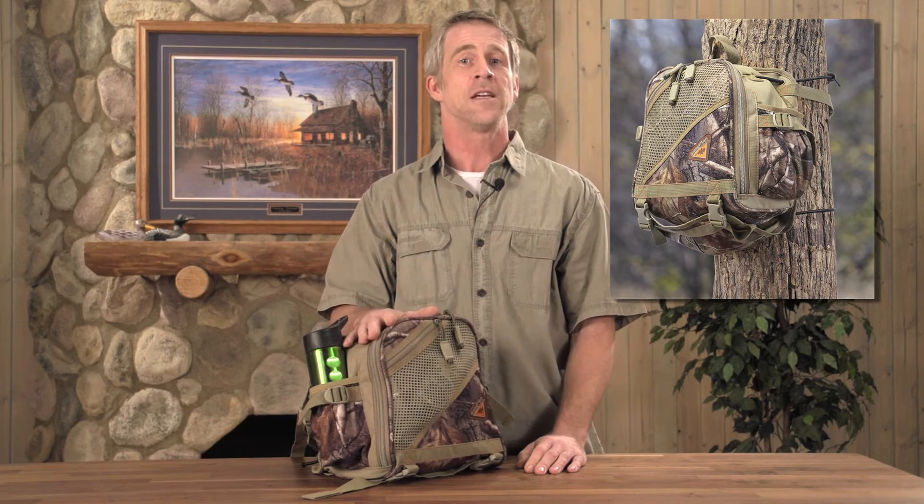The bottom bedroll pocket keeps bulk on the outside, away from your calls, antlers, and other tools. And finally, it straps to your tree, ATV, or inside your blind, giving you hassle-free access to equipment all day long.